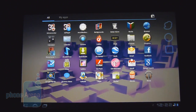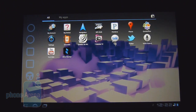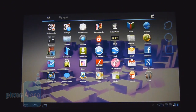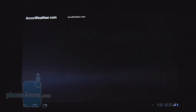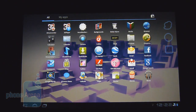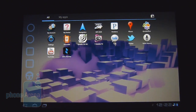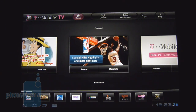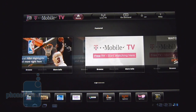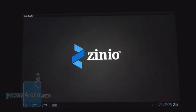Much like any other Android device, the G Slate comes with the usual assortment of Google-based applications such as Google Latitude, Google Maps, and Google Talk for video chat with the front-facing camera. T-Mobile also packs in some additional apps: AccuWeather for your location's weather, Documents To Go for reading Word, Excel, and PowerPoint files, Need for Speed Shift to show off the tablet's graphical prowess, T-Mobile TV for live and on-demand television, and the Zinio reader for subscription magazines.